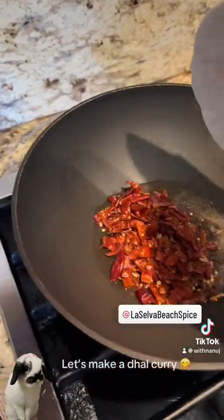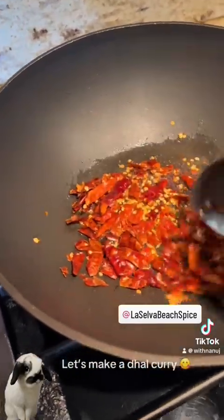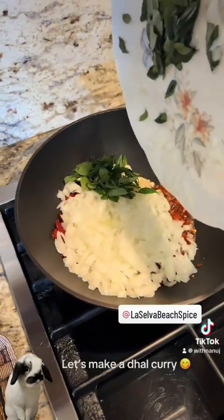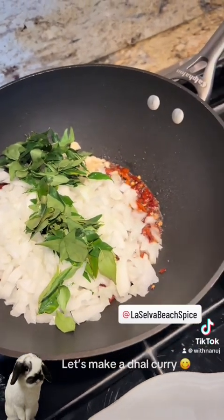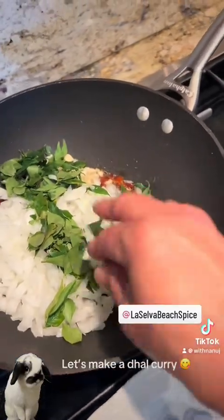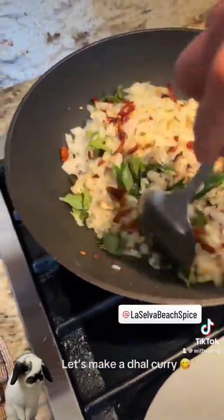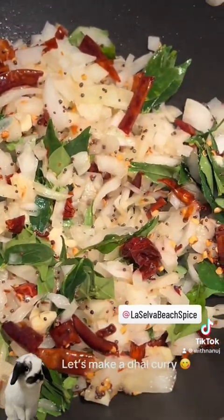Add the onions, garlic, and curry leaves. Pepper it until golden brown, add some coal to it, and add some spice.